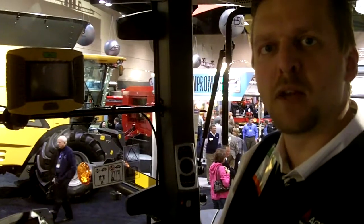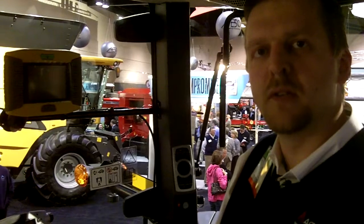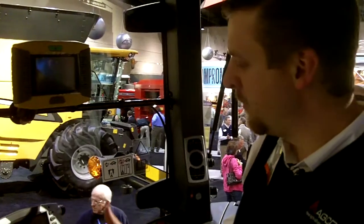I'm Jason Holt, Product Marketing Manager with Agco Corporation, and I'm here in the cab of a Challenger MD655C. I wanted to spend a moment with you and show you some of the new and ergonomic controls in this new cab.